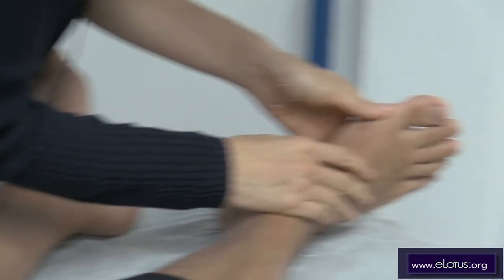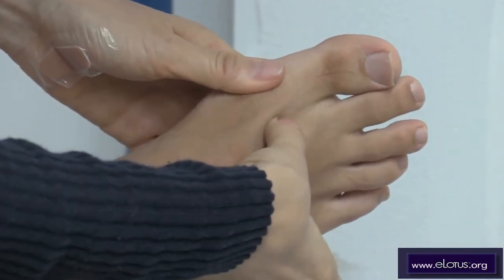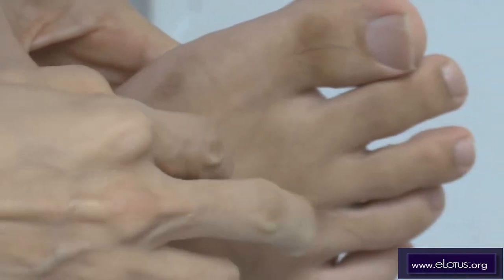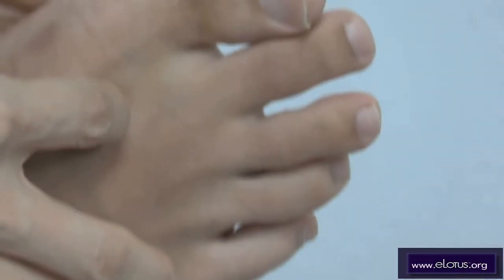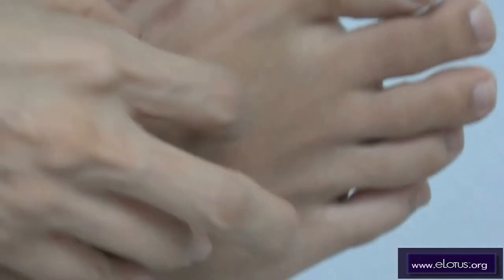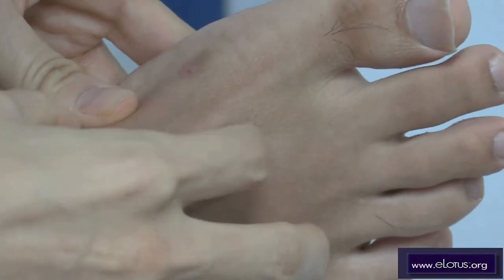For LIV3, we should palpate here. I can hold this area, and LV3, LV2, or between LV2 and LV3 — I really like these acupoints. And then I will needle here at LV3.